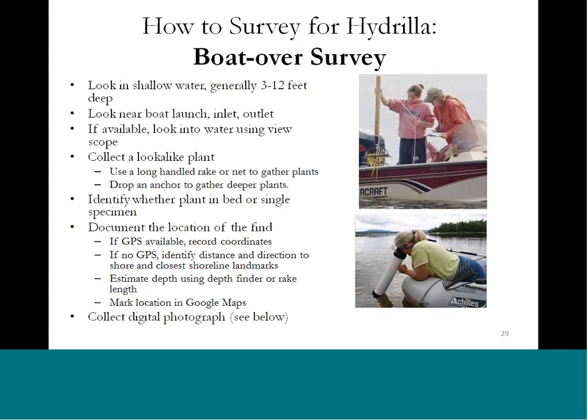Another option is to look while out in the water in your boat, abiding by all New York State boating safety regulations. You can look in shallow water — 3 to 12 feet is a good range; over 20 to 25 feet is probably getting too deep. Focus on areas near boat launches, where there are lots of people, shallower waters, inlets, outlets, and your favorite fishing cove.